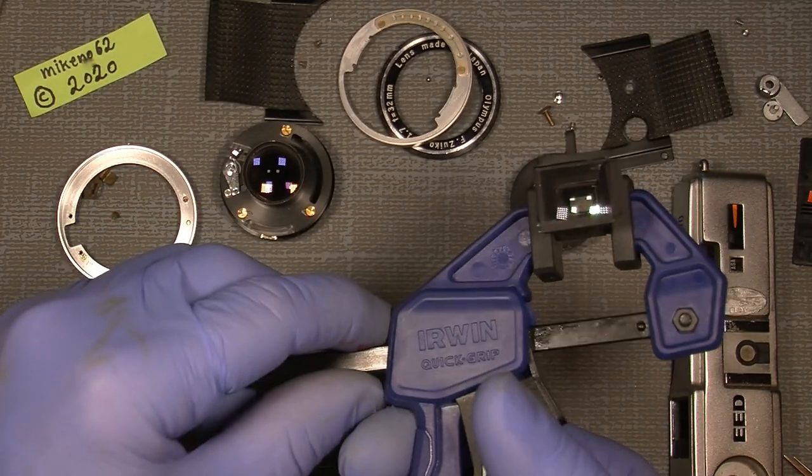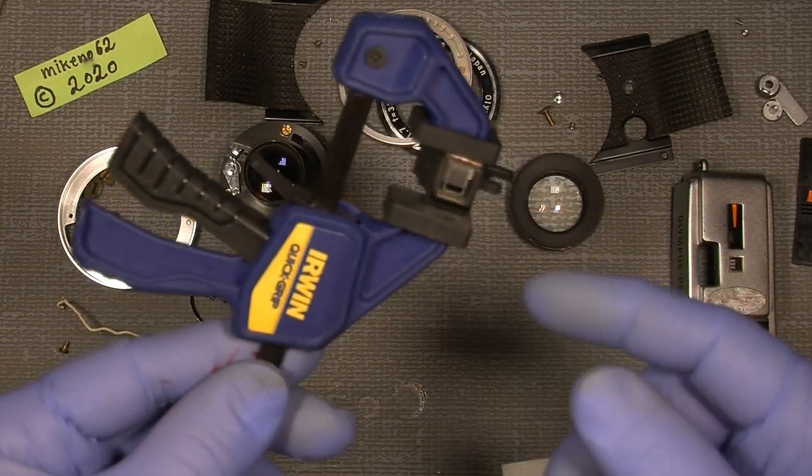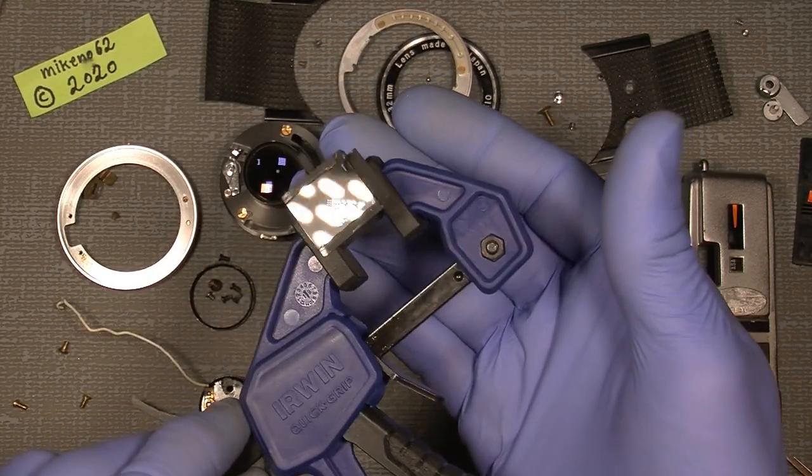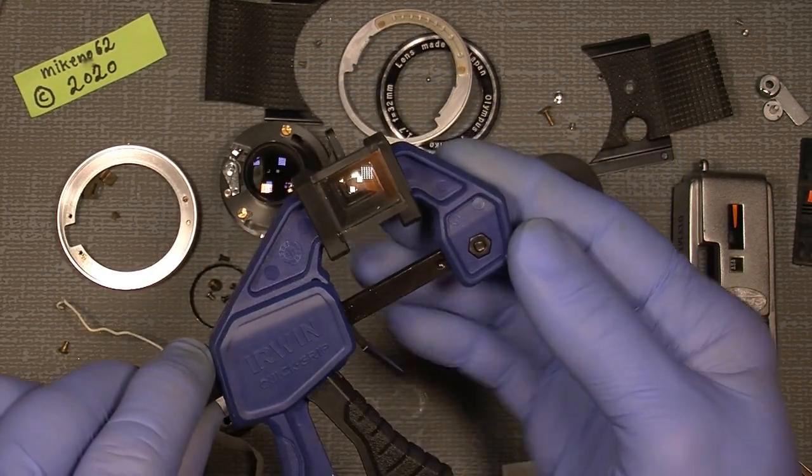And that was actually that. It's amazing how much difference there is — now I have a clear viewfinder.